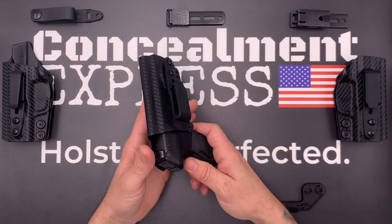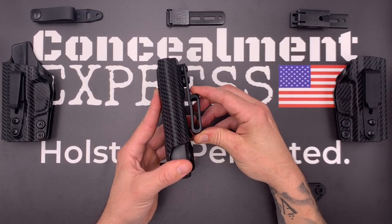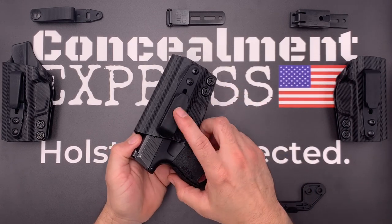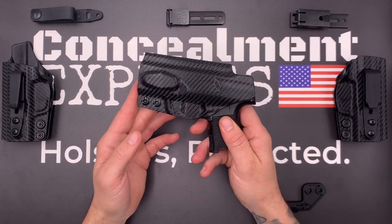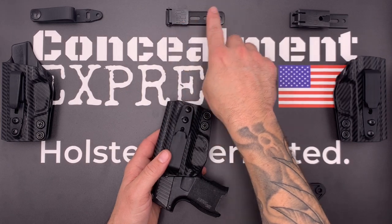Our fiber reinforced one and a half inch belt loop is designed to be 50% stronger and features a stealth finish for true concealed carry. Our tuckable holsters are all compatible with soft belt loops, Alticlip 3, and Alticlip XL.